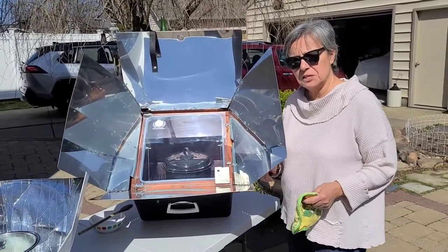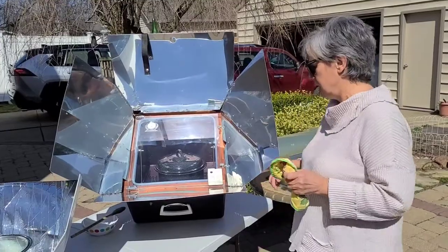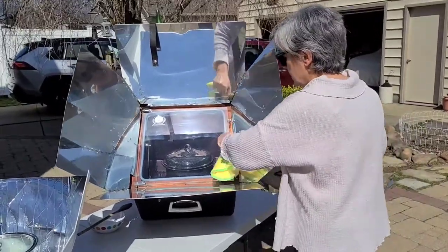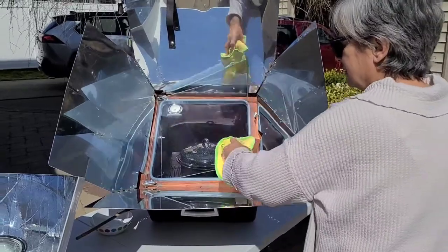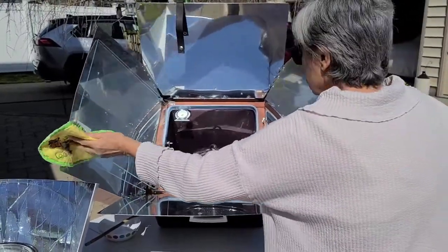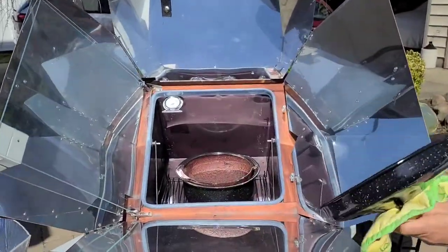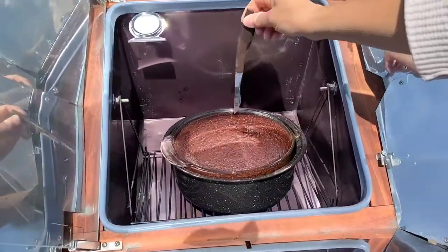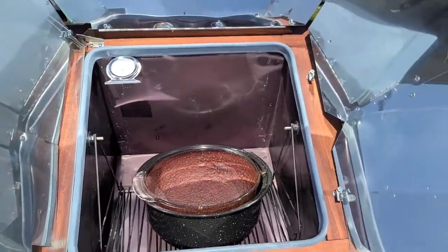About an hour and 15 minutes ago, we put a vegan chocolate cake into the sun oven, so we're going to take it out and make sure it's done. I'll unlatch it and open the door. Oh, it looks done — it looks great! Let's check it with a knife. Yep, we're good to go.